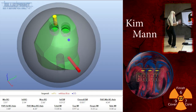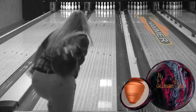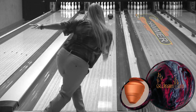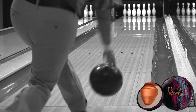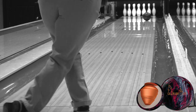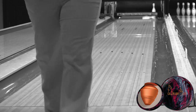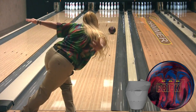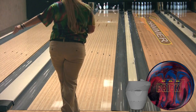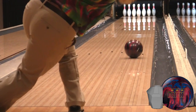Next up is our female player, Kim Mann. Kim starts by taking a more direct approach with the Hammer Arson. The stronger response down lane gives Kim the confidence to throw the Hammer Brick on this Kegel Stone Street pattern.